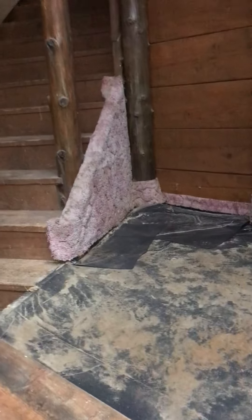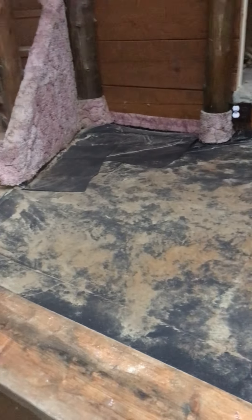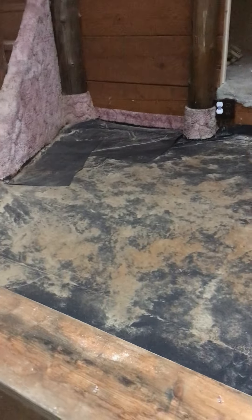About 90% of it came out. That was pretty well attached — I didn't feel like doing all of it. But there was carpet, carpet pad, and then there's this really thick plastic and there's like two layers of it.